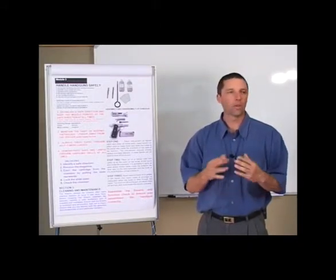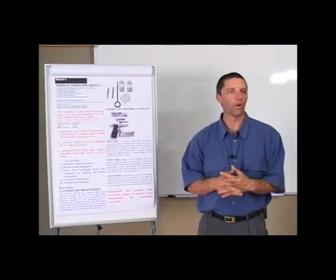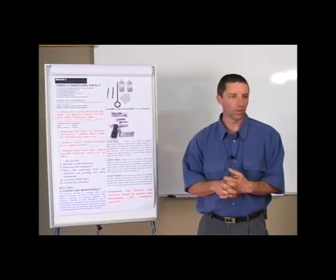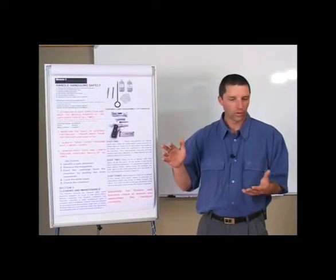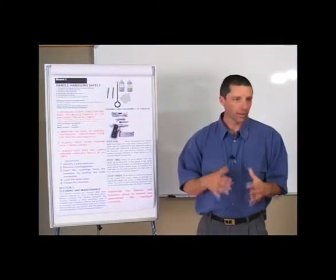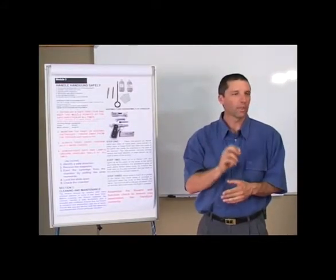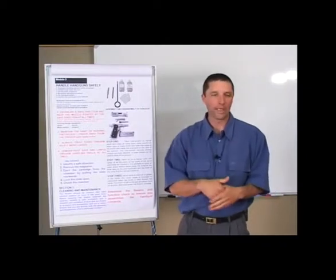The nitrous solvent breaks down the chemical residue from your primer — it's the priming residue that causes rust in your firearm. The nitrous solvent breaks that down and any lead deposits inside your barrel, you can clean that out too. Once you've nitrous-solvented the entire firearm inside and outside, a toothbrush or an earbud comes in really handy to get into the hard-to-reach places.